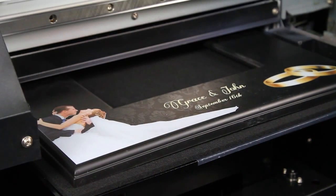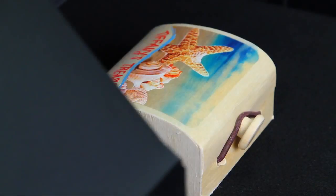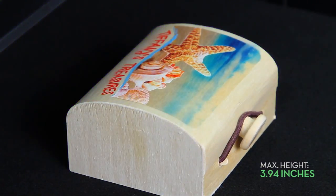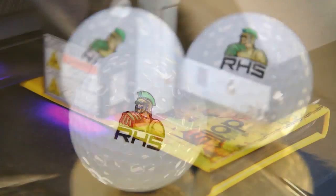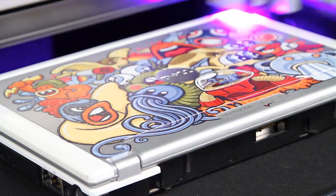The LEF12 has a maximum print area of 12 inches by 11 inches and accommodates objects up to nearly 4 inches in height. This allows users to print directly onto a wide range of giftware and promotional items ranging from pens, key chains and golf balls, to photo albums, boxes, cell phone covers, and even laptop computers.